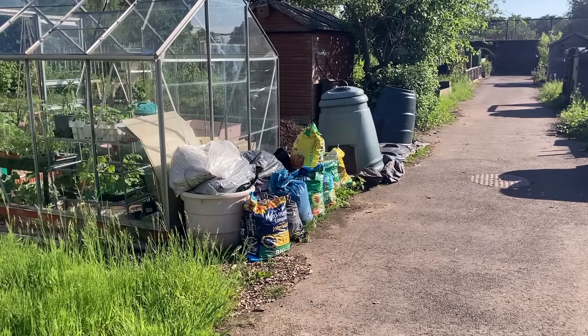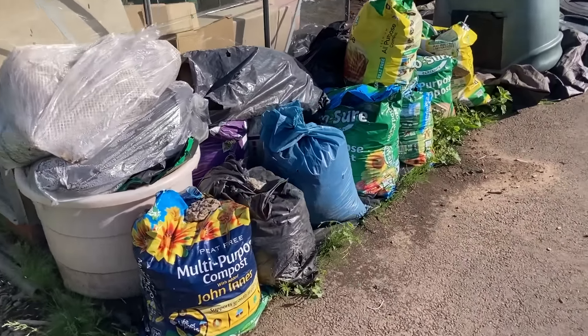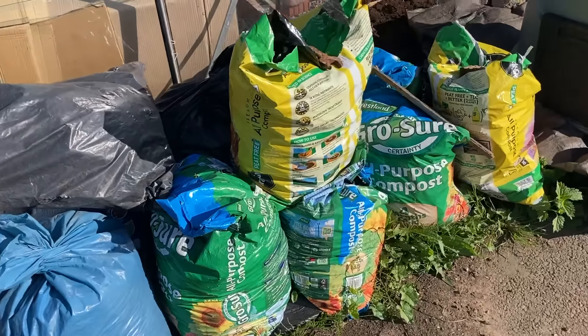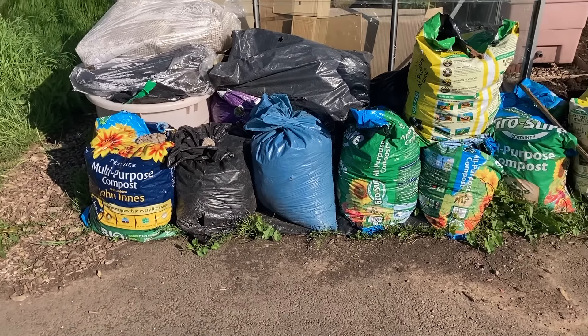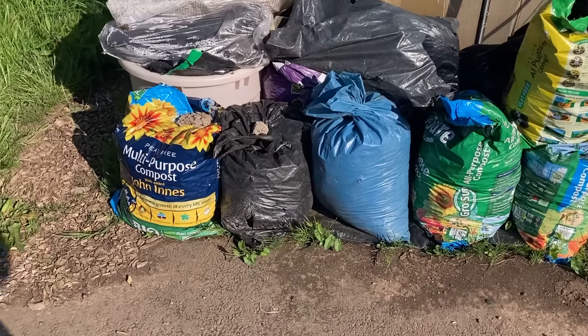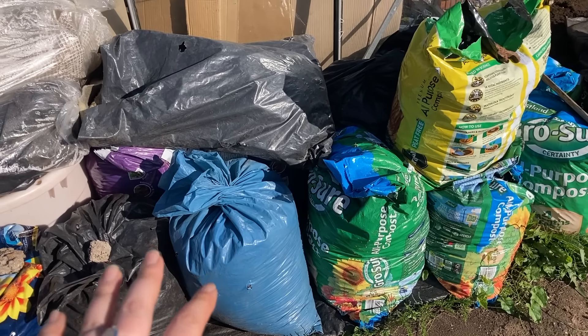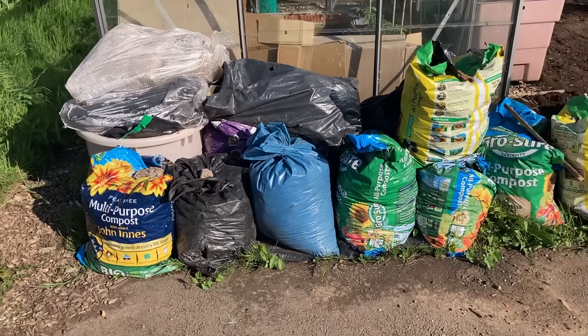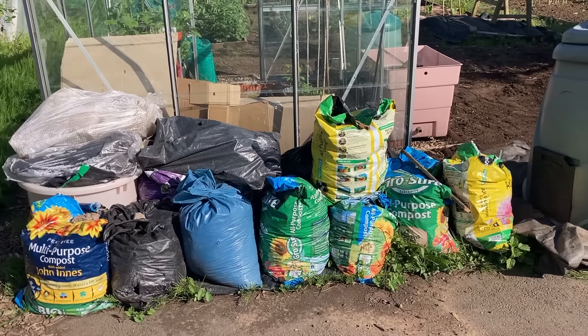I think I should start by showing you the front of the plot. There's both good and bad things happening at the front. So this is the bad bit — all the stuff that is on its way to the tip, the recycling centre. Most of it is nettle and bindweed roots and some of the stuff that I dug out from the greenhouse. So this area is not looking better than it did four months ago, but the rest of the plot is.